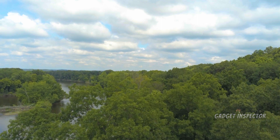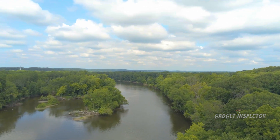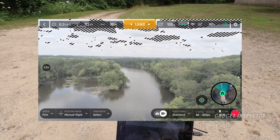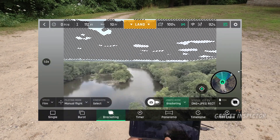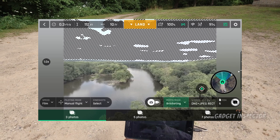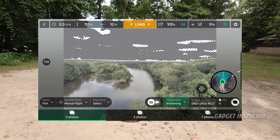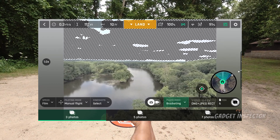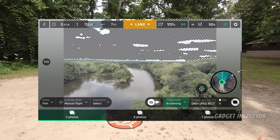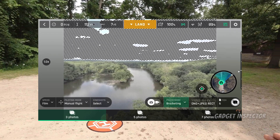We're going to do some photo bracketing. Just a word about what photo bracketing is — the drone is going to take three photographs: one that is normally exposed at zero, one that is underexposed at minus one, and one that is overexposed at plus one. That's the bracketed set. With five photos and seven photos, the bracketing is wider: minus two, minus one, zero, plus one, plus two, and so on. That's the concept.